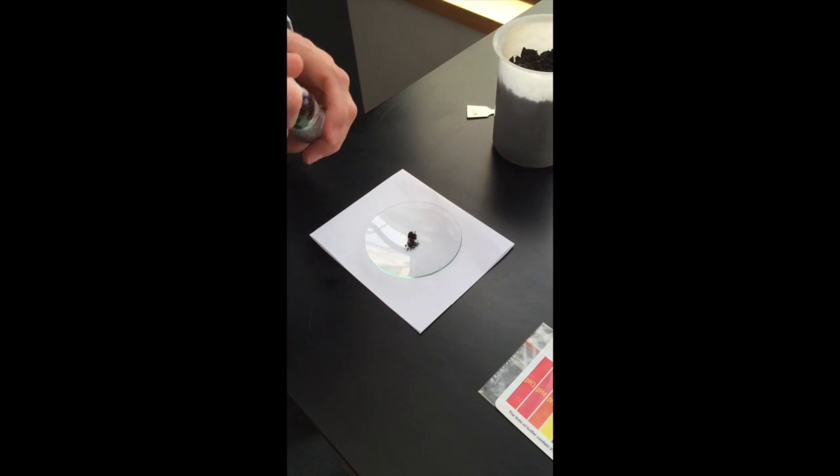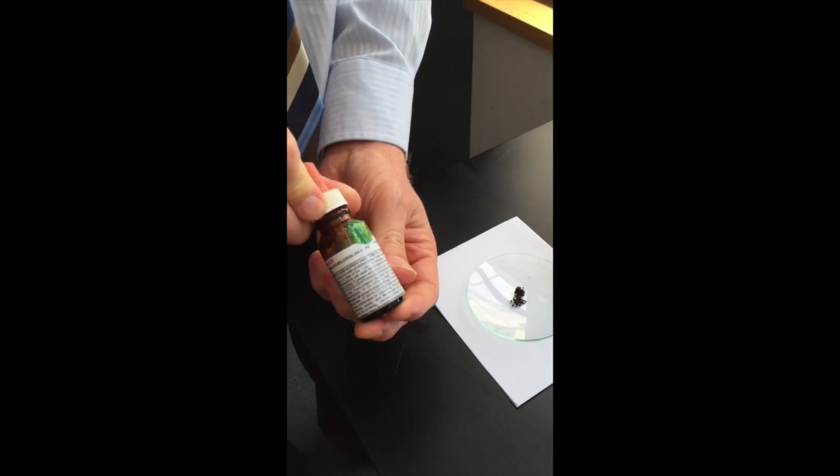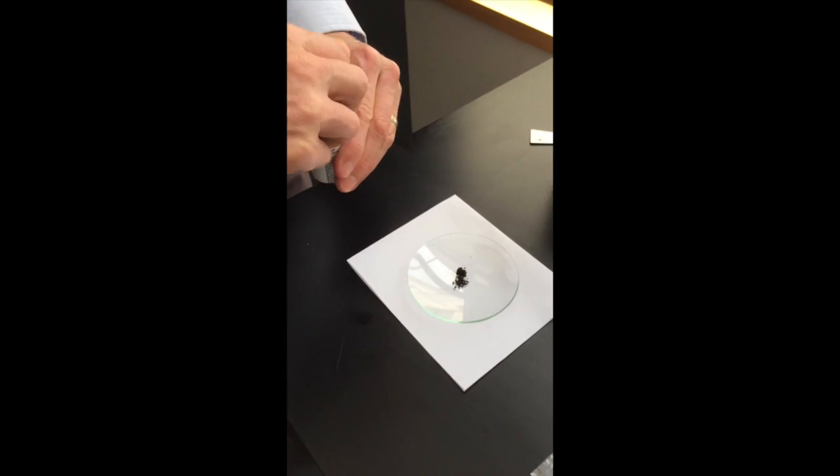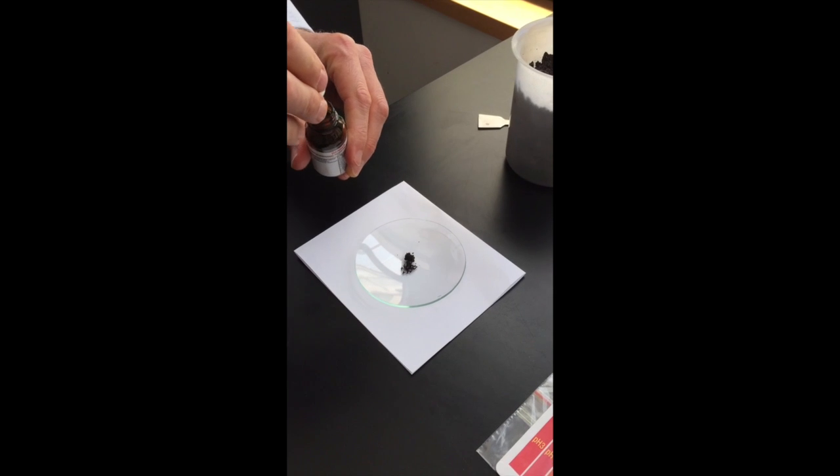The first thing you're going to do is get a little bit of soil and place it on a watch glass, then add a few drops of universal indicator to it just to moisten the soil.